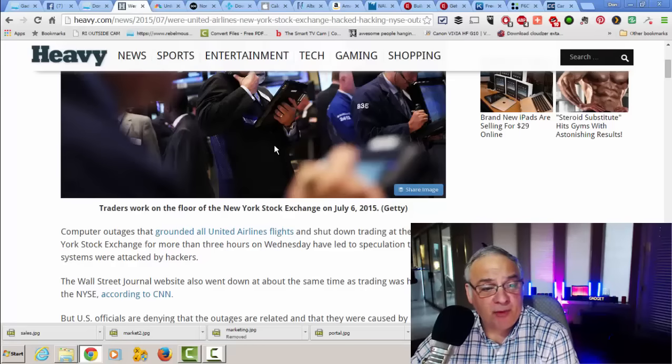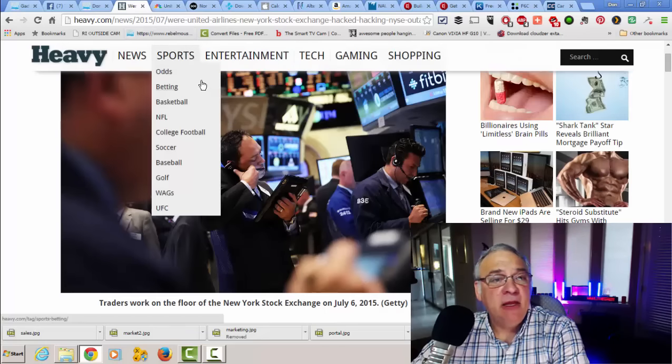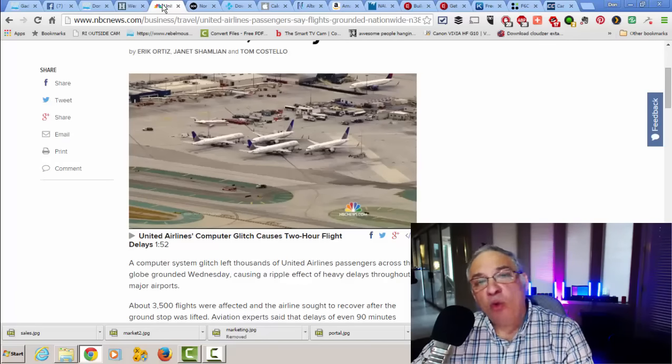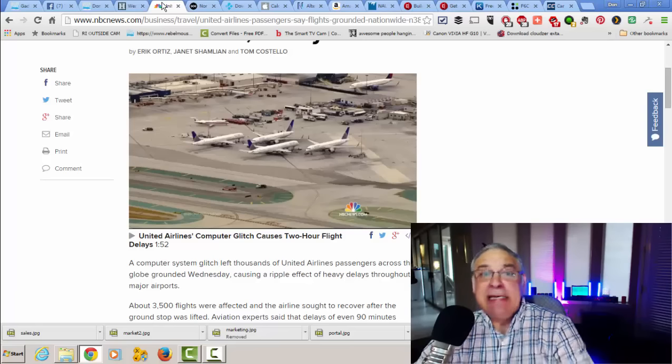This one was just terrifying. What they were saying — and I don't know if it's true — is that the Wall Street Journal went down because once the stock market went down, everybody was going to the Wall Street Journal website to see why, and they had so many people hitting it that it went down — it had a denial of service. No one's coming out and saying that this was a hacking attempt.